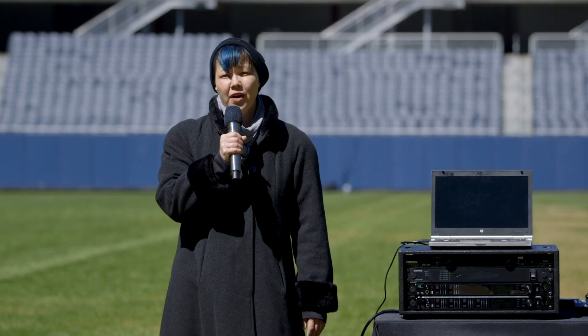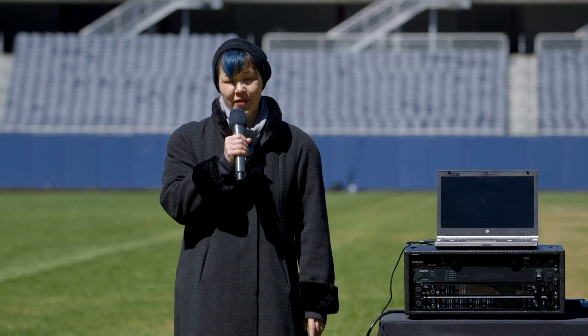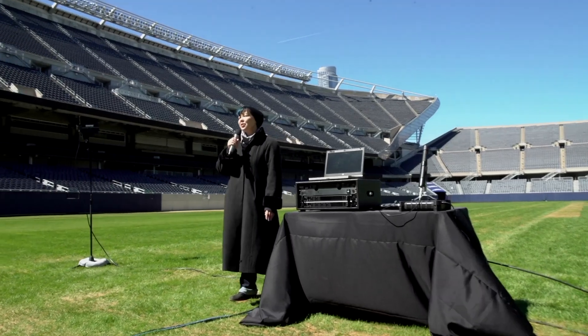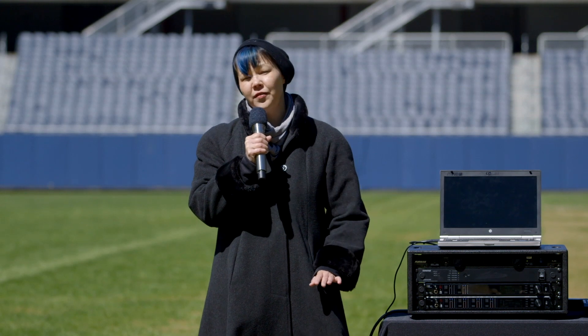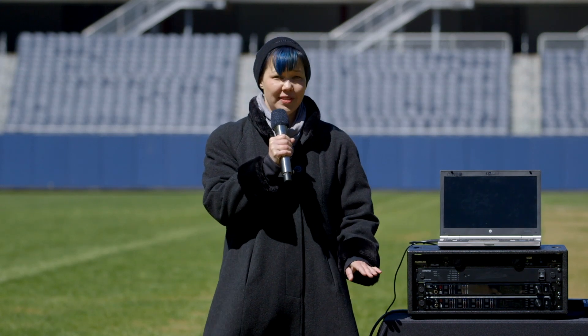Thanks, Chris. So far, we've been using two antennas with true digital diversity. However, many productions have complex stage setups that involve more than one area of the venue. So for our second challenge, we're going to move off the field and into the tunnels of the stadium.